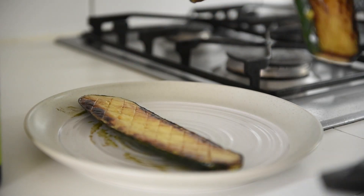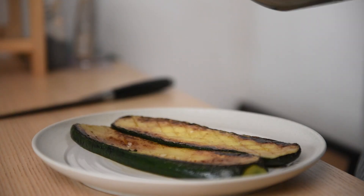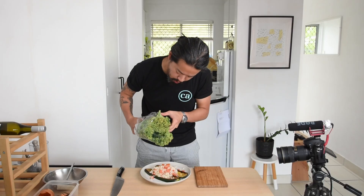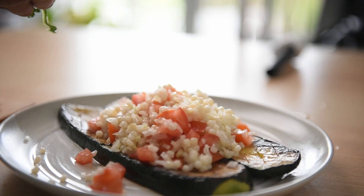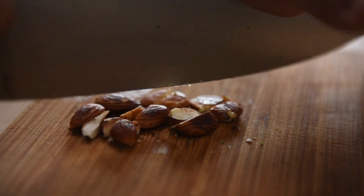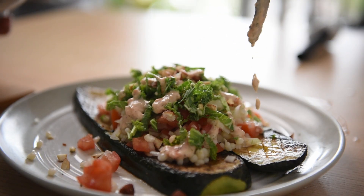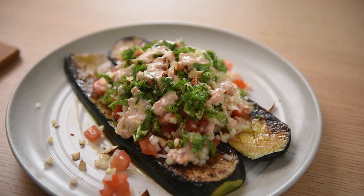Onto a plate. To plate up, grab the bowl of couscous, tomato and onion and pile it onto your zucchini. Be very generous. It's missing some visual vibrance, so slice up some kale to give it a pop of colour. Kale on. Crush your almonds and sprinkle over. Last but not least, our salad dressing. Some olive oil and flaky salt to season.